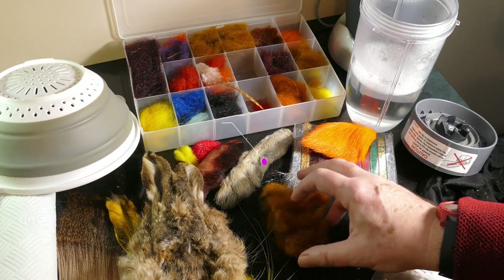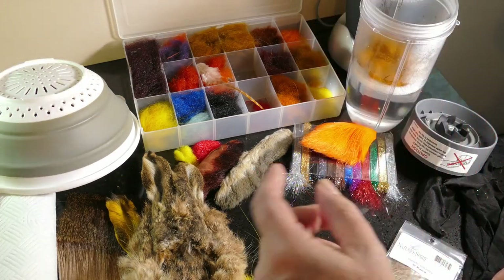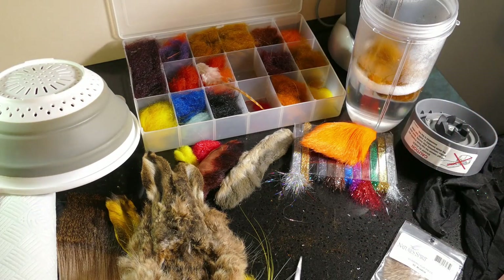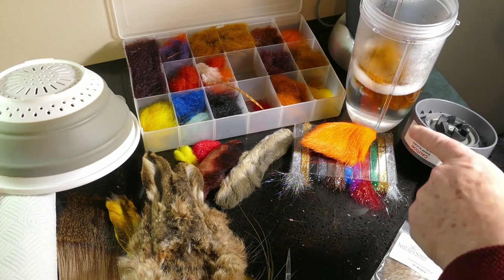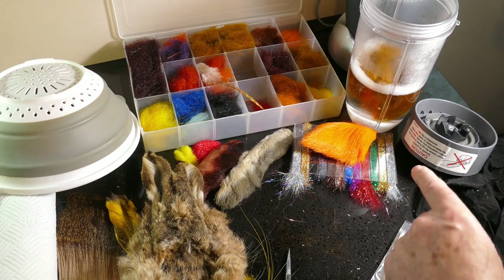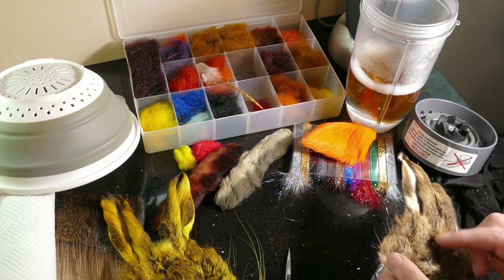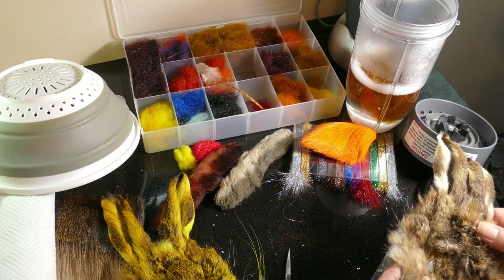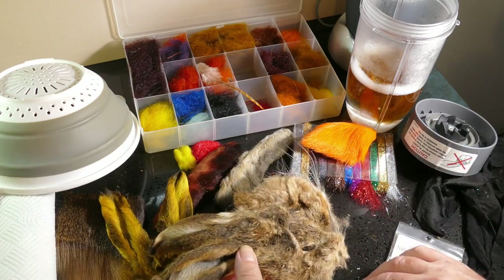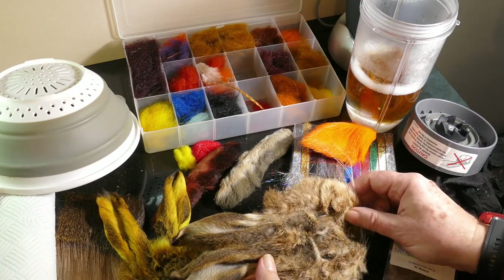I'm putting it into a NutriBullet — you can use any type of food blender, liquidizer, or whatever, it doesn't matter. In there I've got a little bit of warm water with a drop of washing-up liquid just to act as a wetting agent so the hair gets wet.